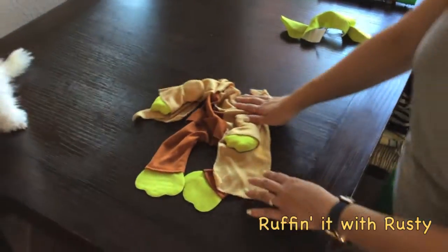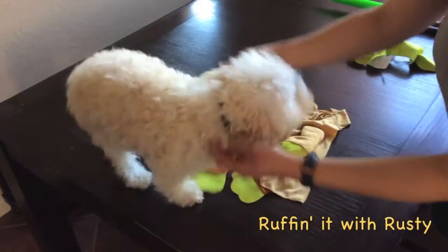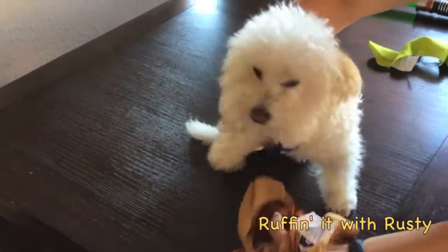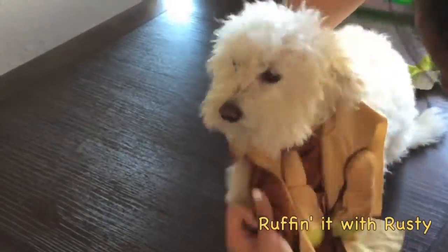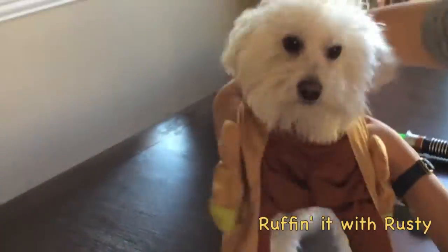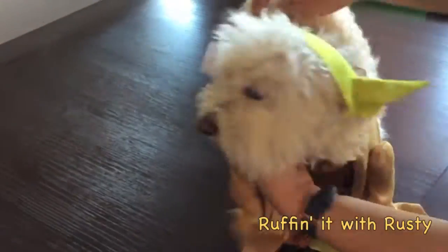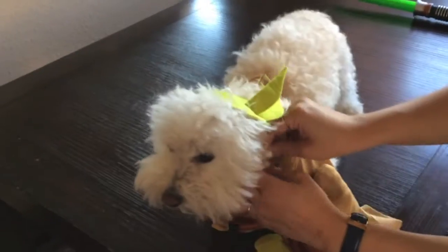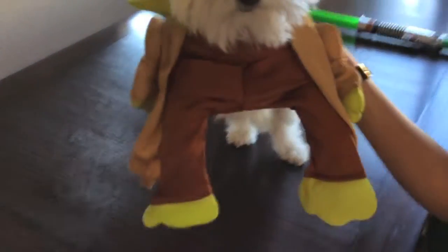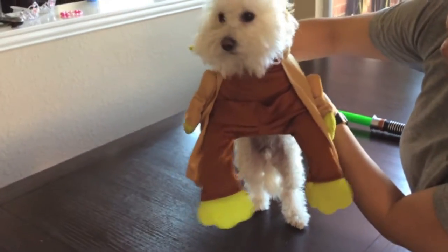Where's Rusty? Hi Rusty! You ready to try on a costume today? There you go. And here is the Yoda costume.